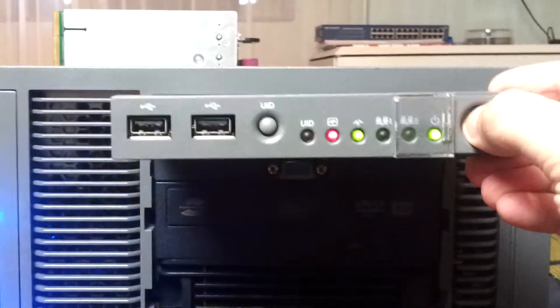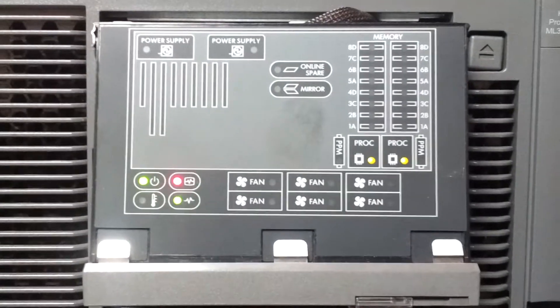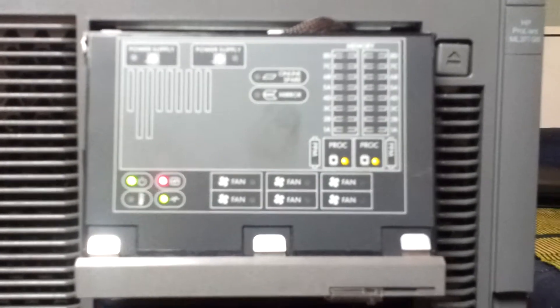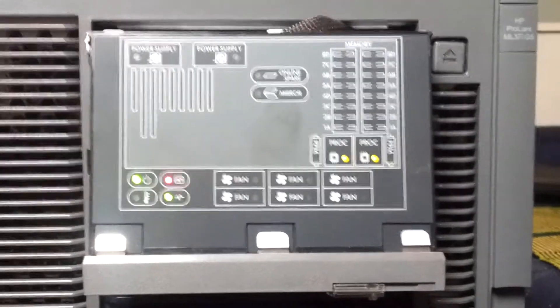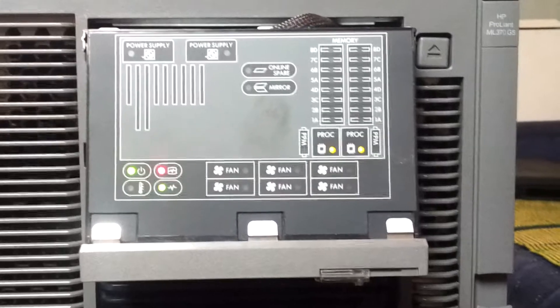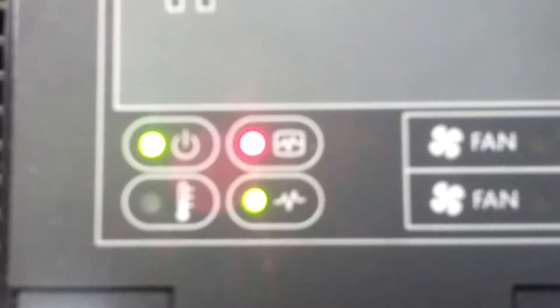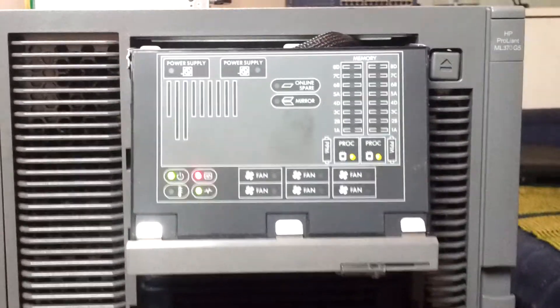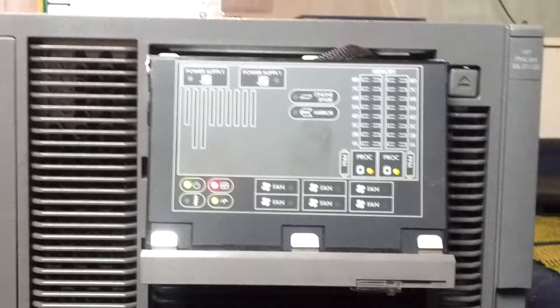And... power up my server. Sorry, maybe power up my server. Just a little noise. But I stopped. Move. Oh my... And now let's go. And now... over.